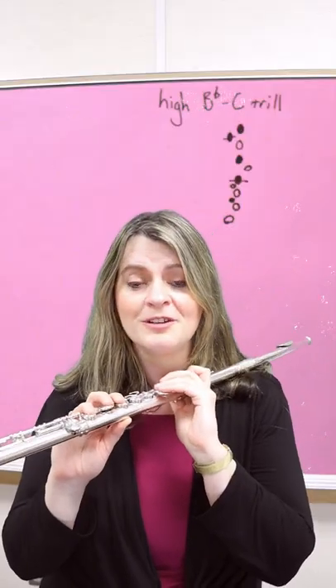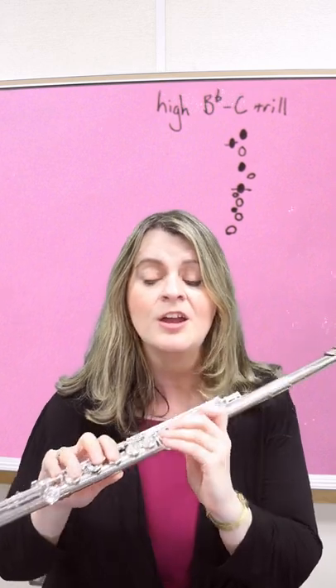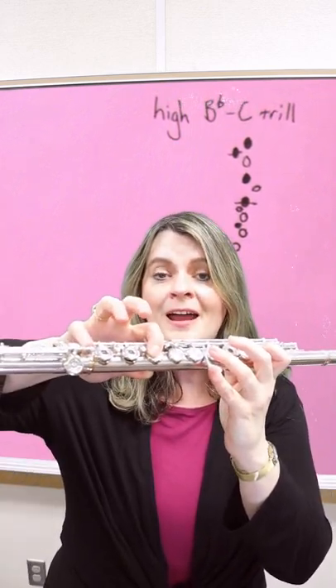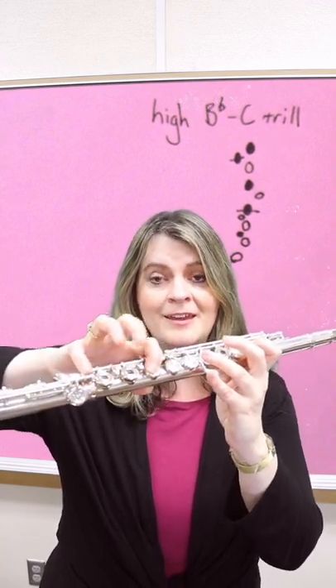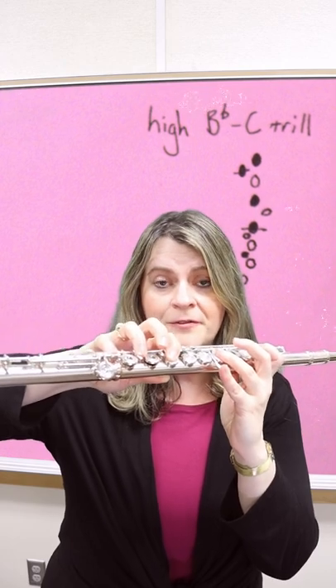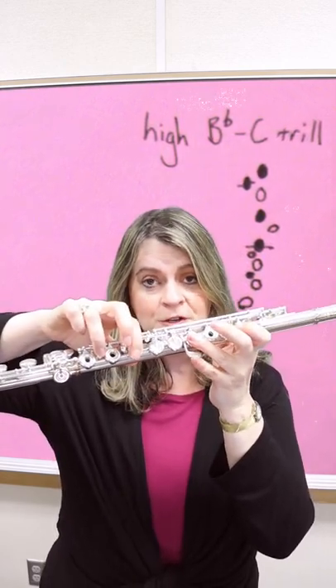Your bonus trill is high Bb to high C and it's fingered nearly exactly the same way. You simply finger your high F to high G trill, move your right hand third finger off of that key onto your second trill key, and lift your right hand fourth finger off of the D sharp lever — then trill the same way: thumb and first finger.